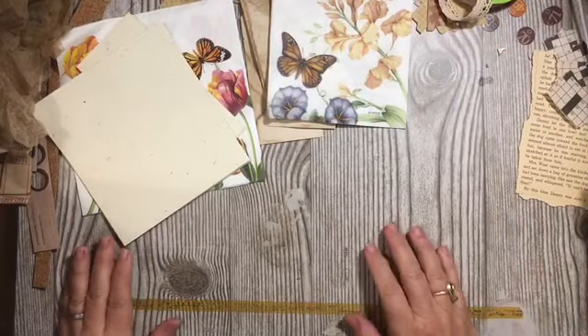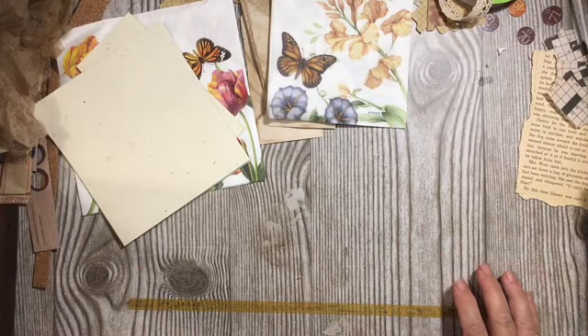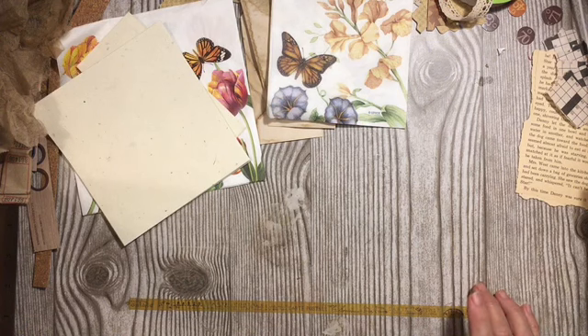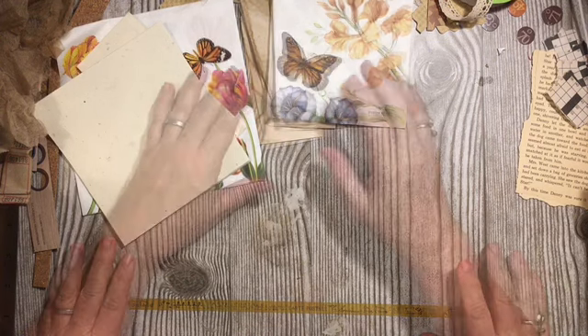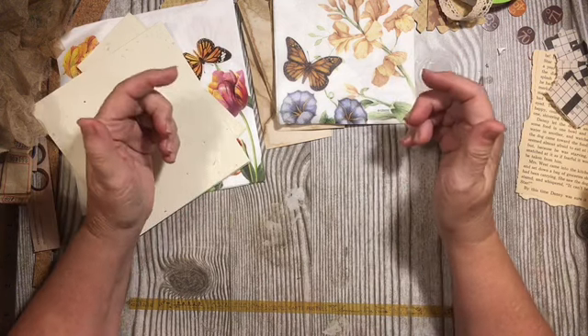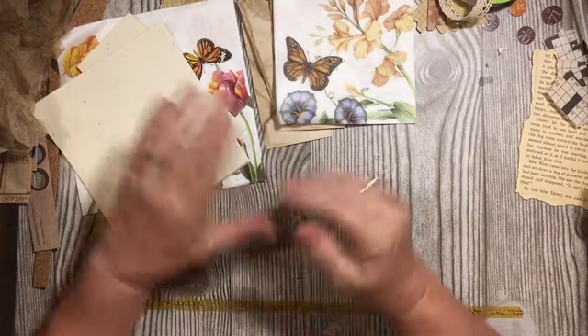Hi everybody, it's Julie and I'm here with another segment of the Assembly Line Embellishments we are making for our August Assembly Line Junk Journal challenge. If you would like information about that challenge, the details video is in the description box down below. So let's go ahead and get started.